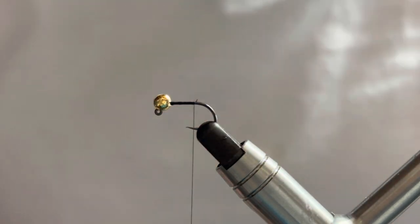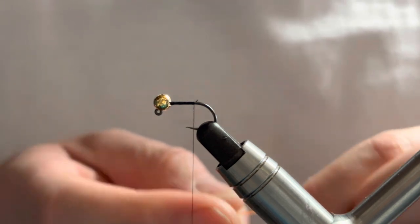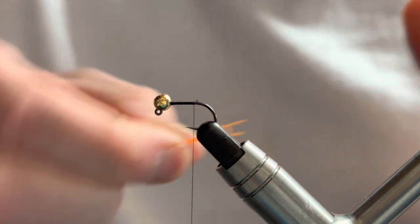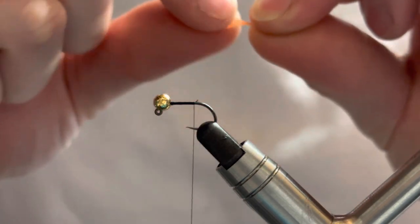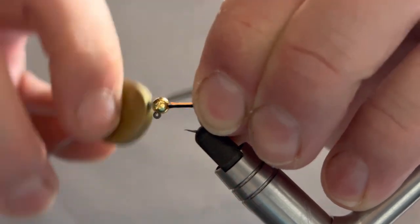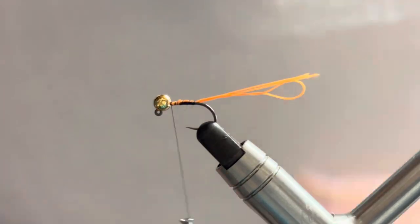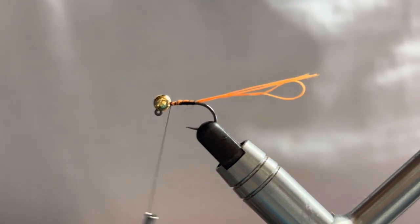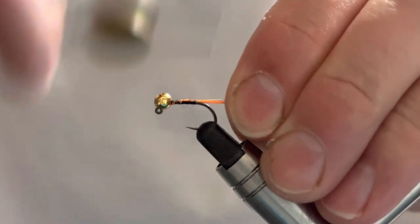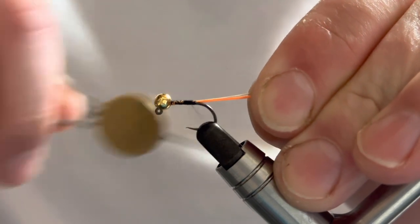We can come in now and get rid of that waste. We're going to add in our tail — the orange Glowbrite tag. I cut a length and double it over to get two strands, then double it over again to give me four strands. Once you've got them, give them a little pinch and rotate between your thumb and forefinger — it gives you a much easier tying-in point. Get that caught in, making sure it's resting up on top of the hook. Then we add in our rib — the silver wire — catching that end in behind the bead and bringing it back.